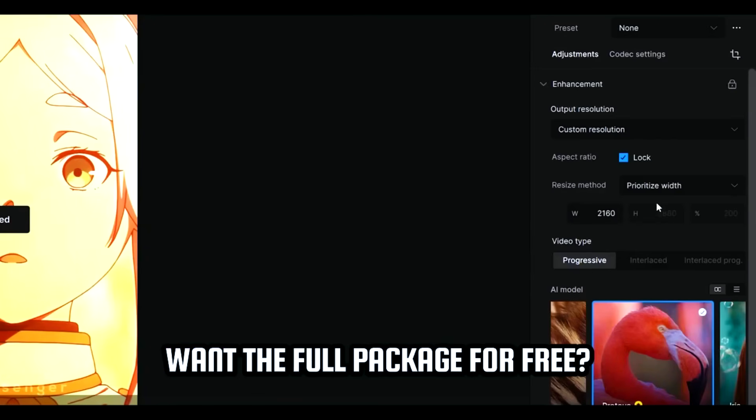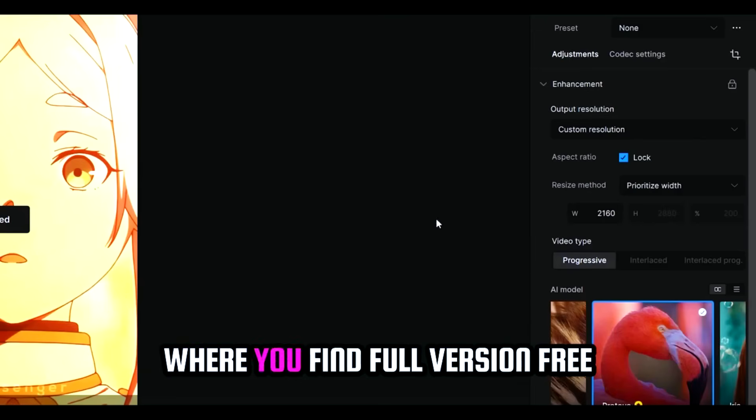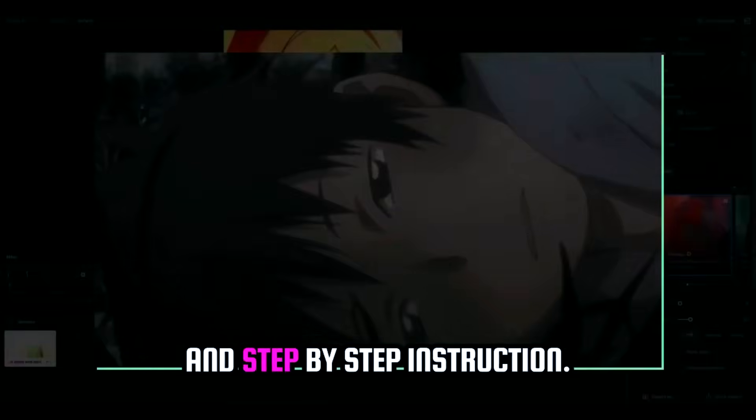Want the full package for free? Check the link in the pinned comment, where you'll find the full version free and step-by-step instructions.